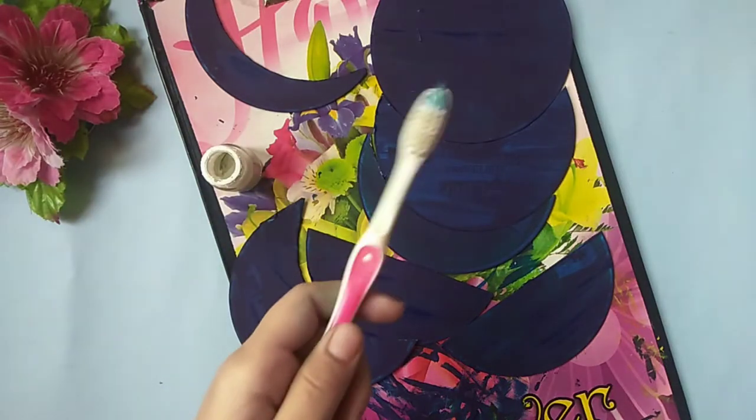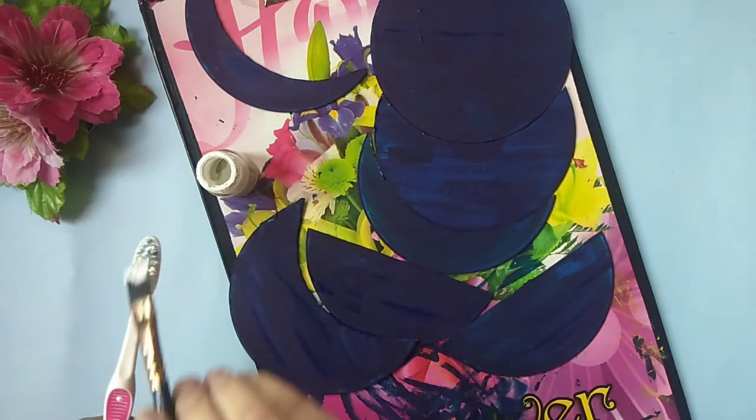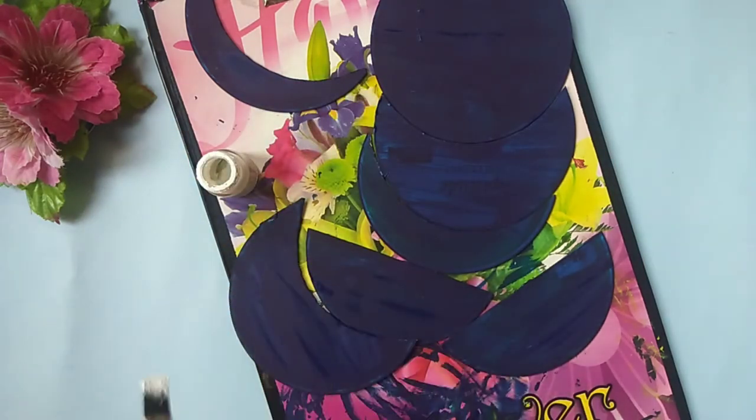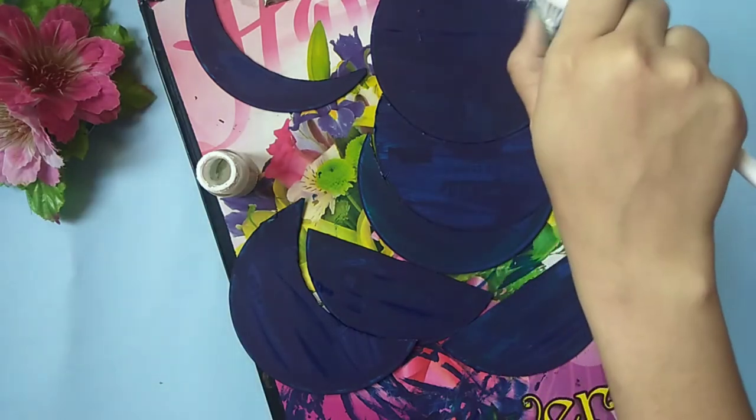Paint all the seven cutouts blue. Once you have painted all the cutouts, take an old toothbrush and apply white paint over it and gently spray white paint over the cutouts.